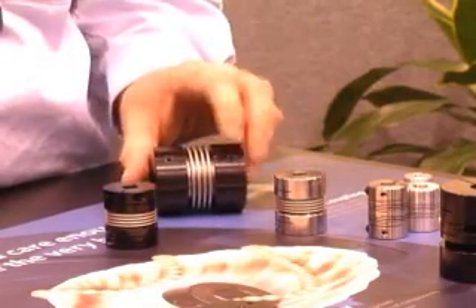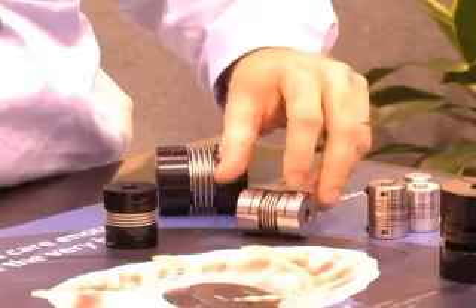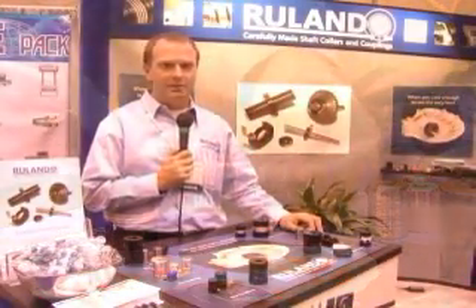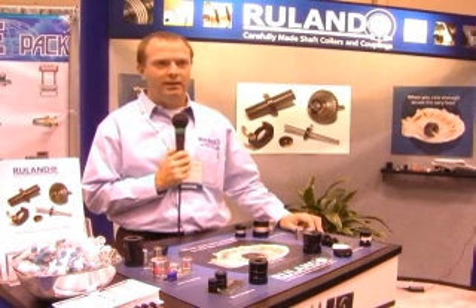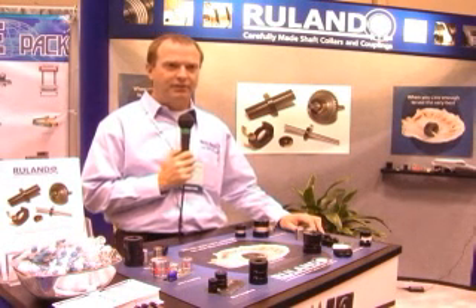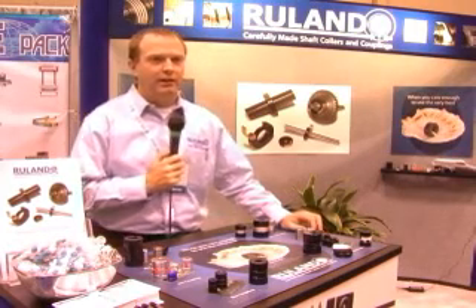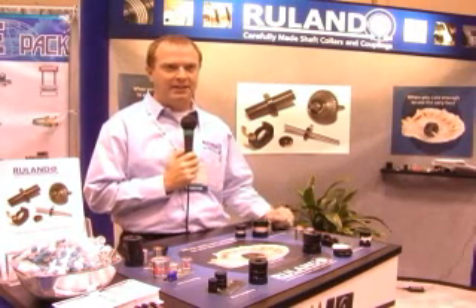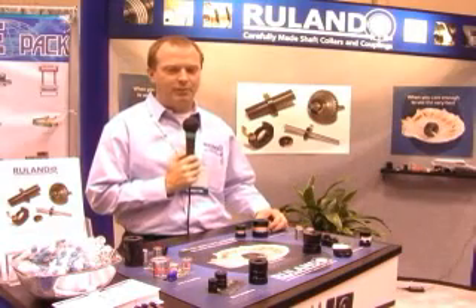However, bellows couplings have a downfall in the fact that they cannot accommodate much misalignment. This means that if they are misapplied in instances where more misalignment than expected is actually encountered, the bellows can fail very rapidly. These are very good high performance couplings as long as you can maintain your misalignment very well. They are very good for precise applications.